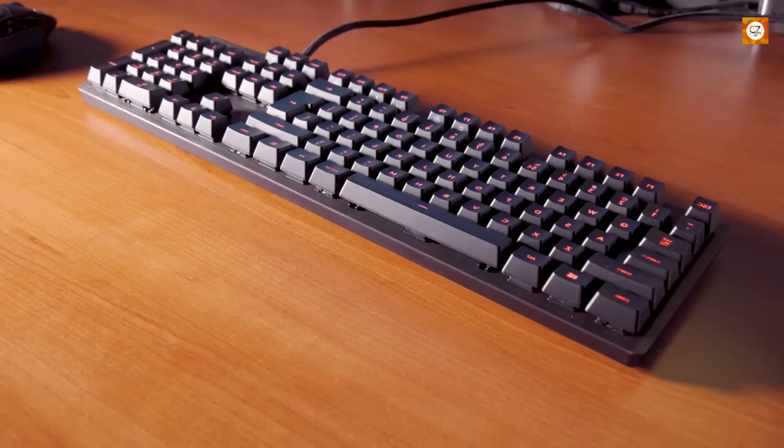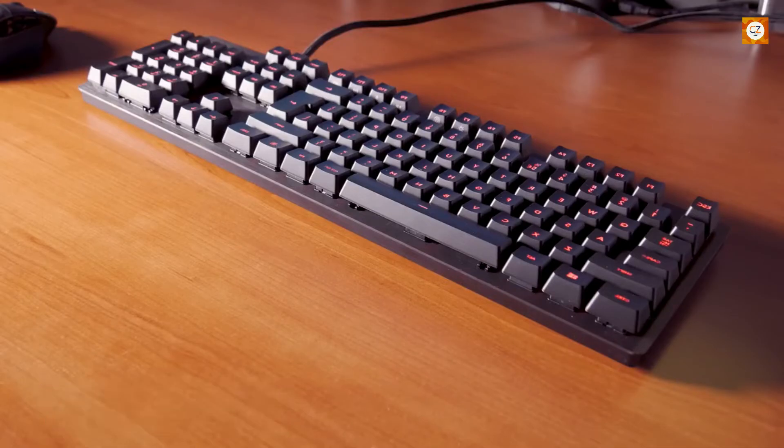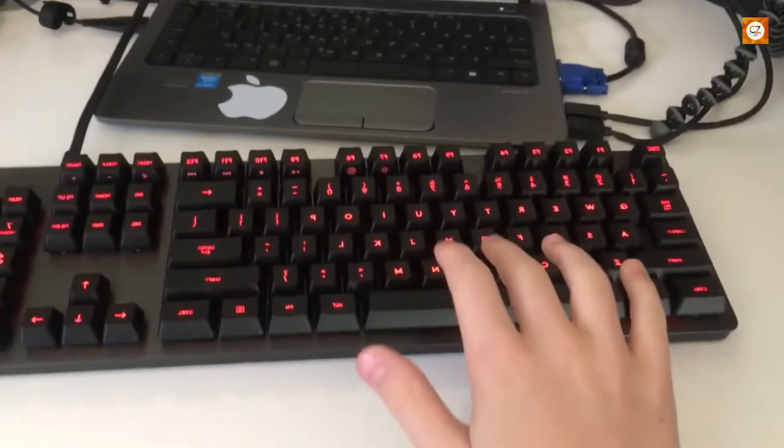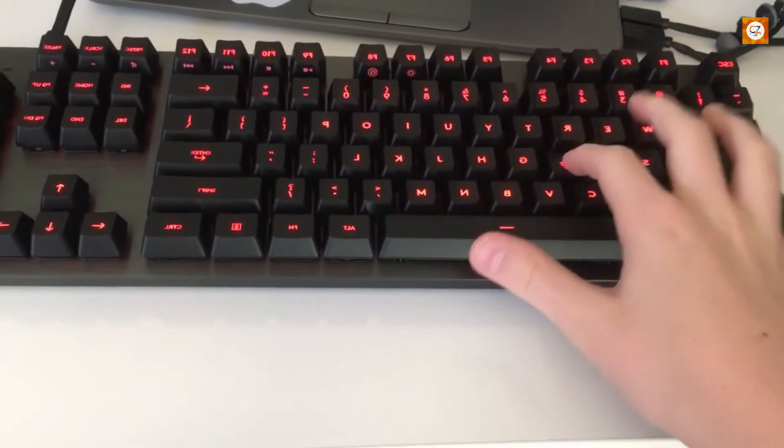Logitech includes 12-faceted keycaps, which is nice but we didn't feel much difference. The G413 is programmable with Logitech's G-Hub software, letting you set up macros and custom functions on the F1 to F12 buttons, and there's a game mode that shuts off the Windows key. Overall it's a more polished mechanical gaming keyboard than the others here, but it's also pricier.